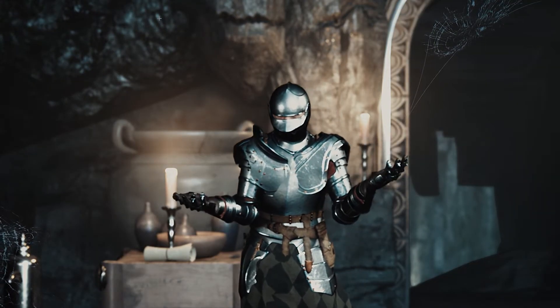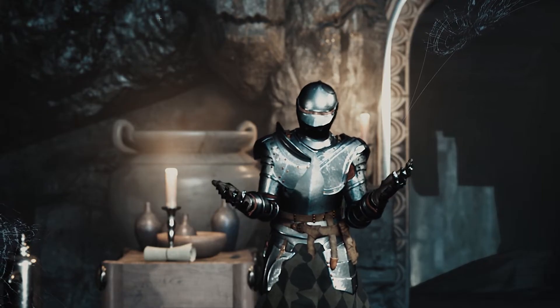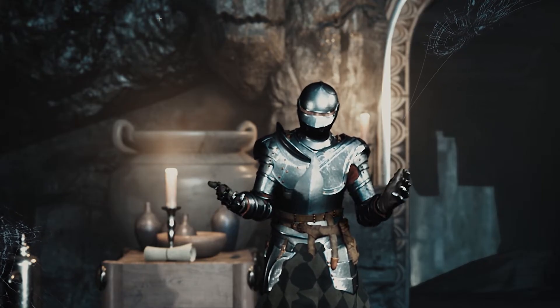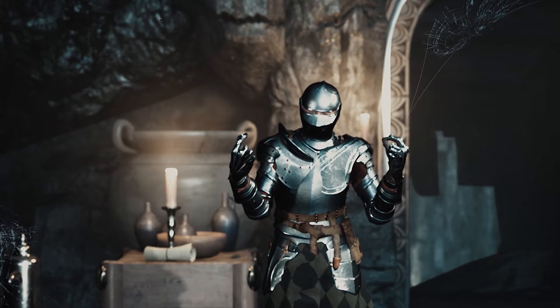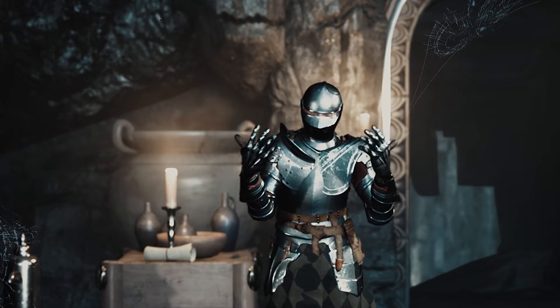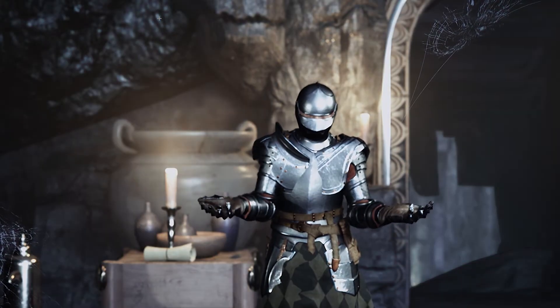Now, this is what people will call V-Tubing. If you don't know, V-Tubing is when YouTubers create a 3D avatar and they project it on the screen, and they do streams like that, which I imagine can be really fun.